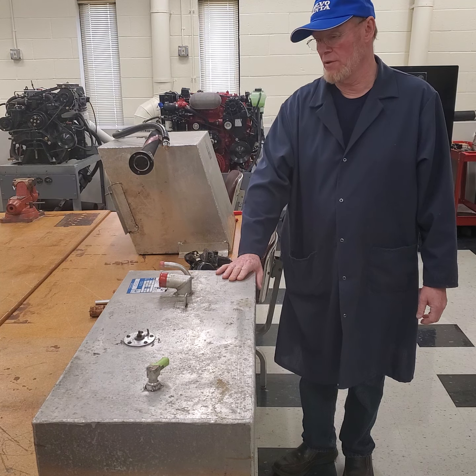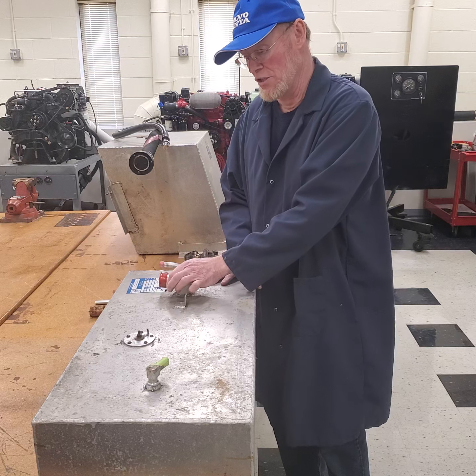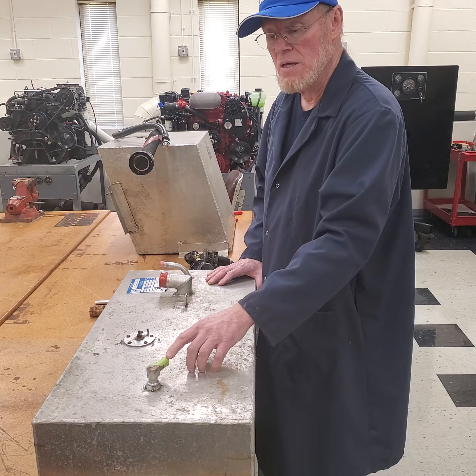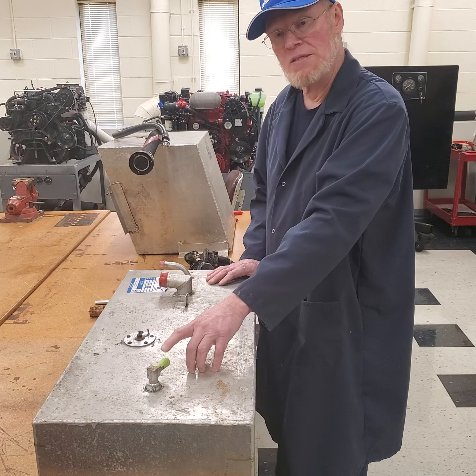Stainless is not very common. Aluminum is a lot more common in boats and has its pros and cons. Moving on, the pickup is one and a quarter inch for most gasoline fuel tanks. The vent would be five eighths of an inch — that is the inside hose diameter, and all of these fittings are rated on the hose size, so the hose measurement refers to the inside diameter.